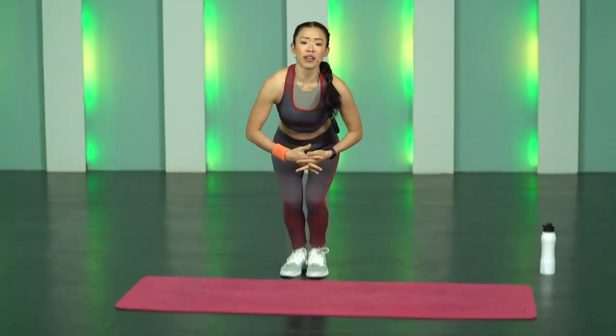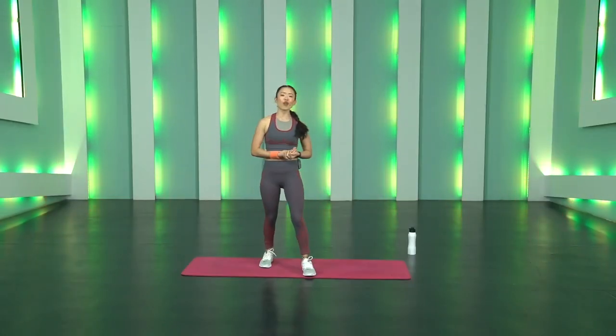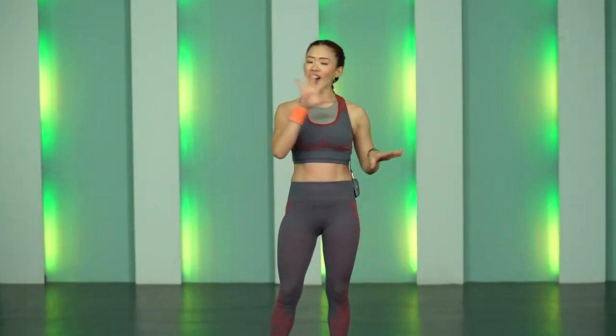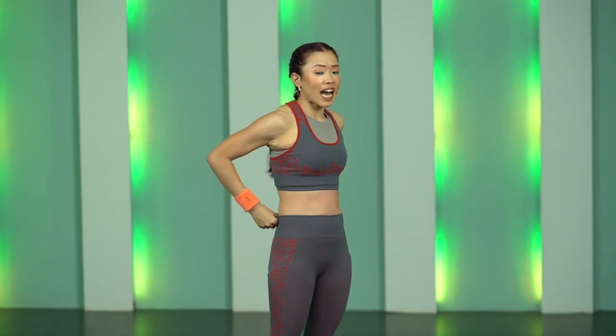We are done with warm-ups. Take a quick sip of water. Today's workout format is 40 seconds on, 20 seconds off, five movements and three rounds.